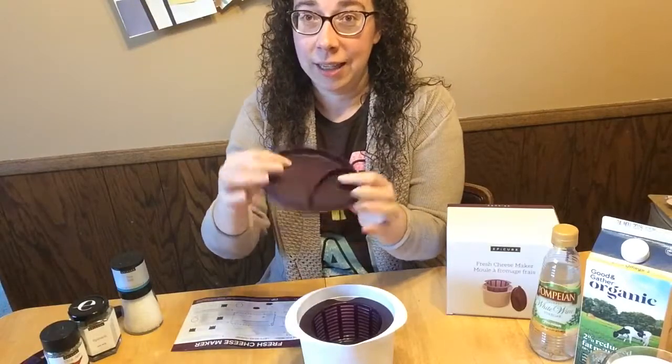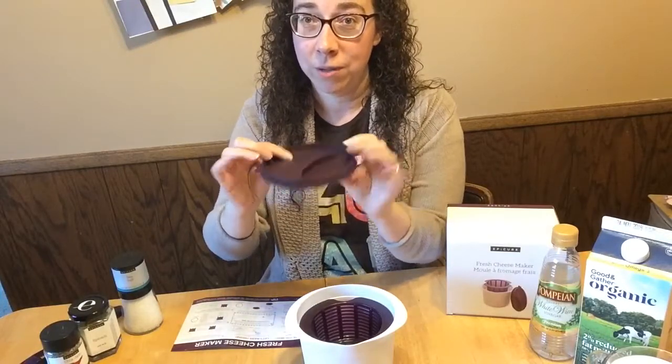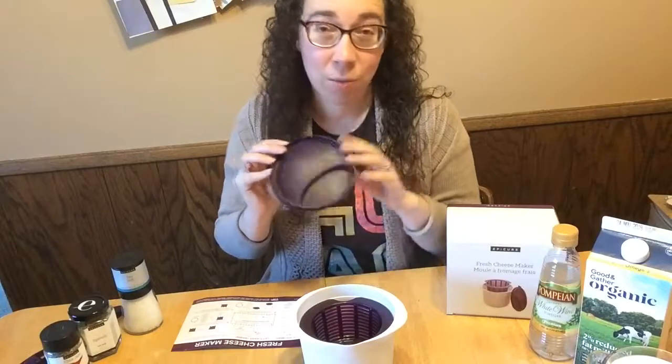There is the bowl, a colander which fits nicely inside, and also a silicone lid which has a pre-measurement for the acid that you'll need to mix with the milk and create cheese.